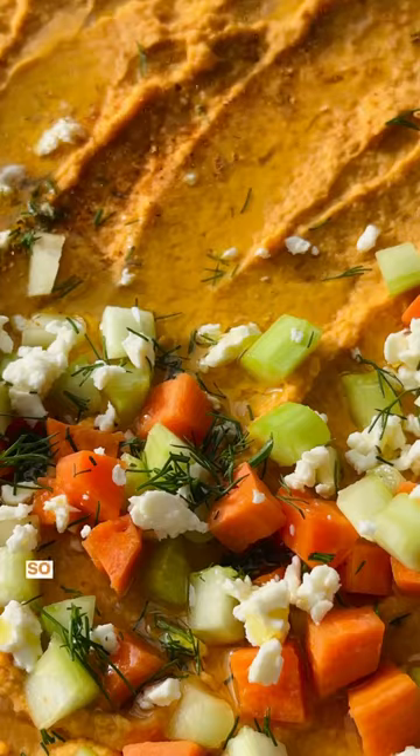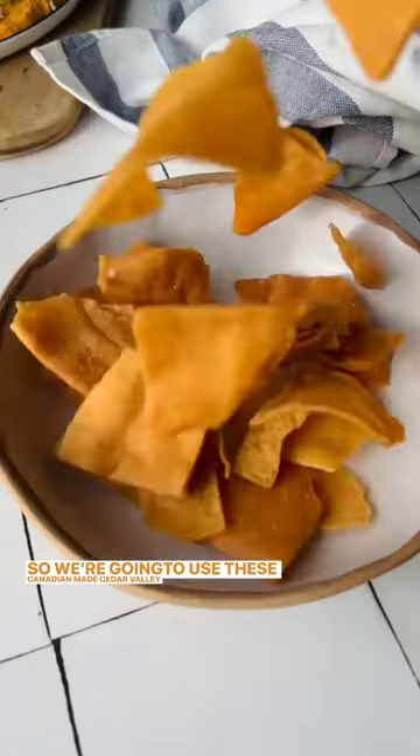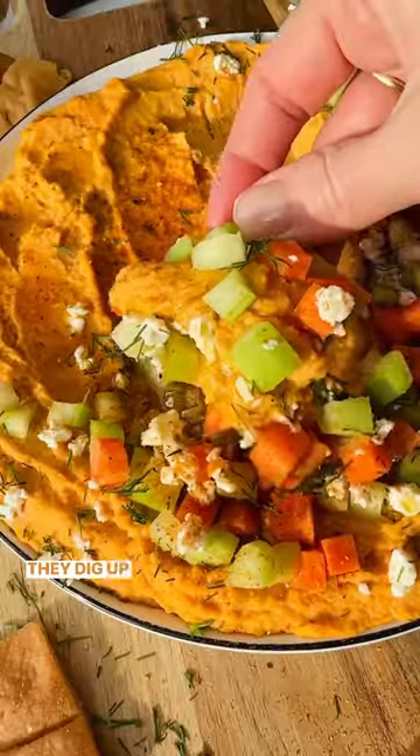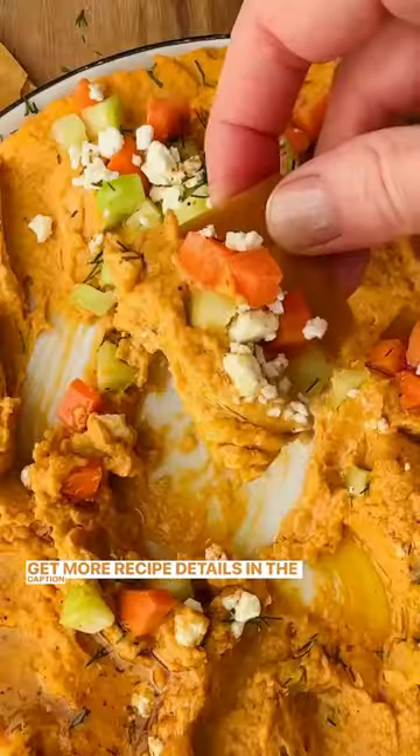And you need a chip to dip in that dip, so we're going to use these Canadian-made Cedar Valley Pita Chips with just a hint of salt — the perfect crunch, they dig up all that delicious hummus. Get more recipe details in the caption below.